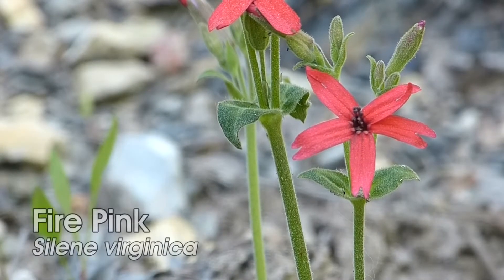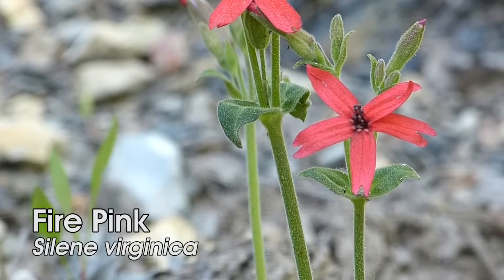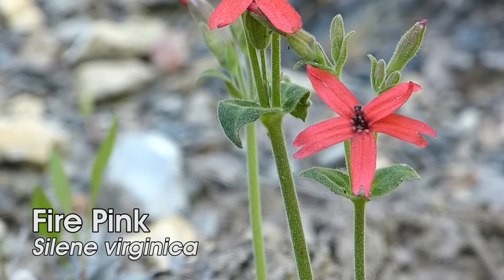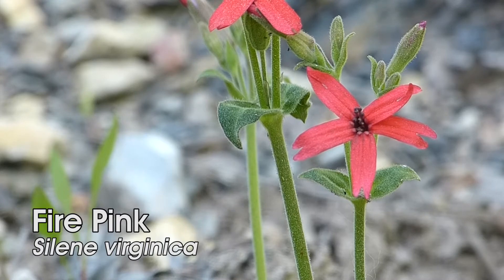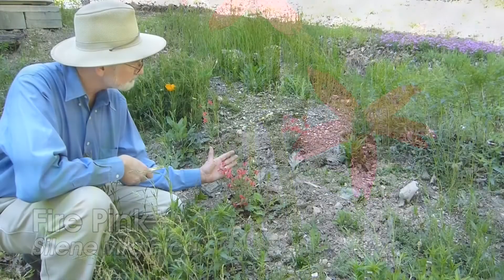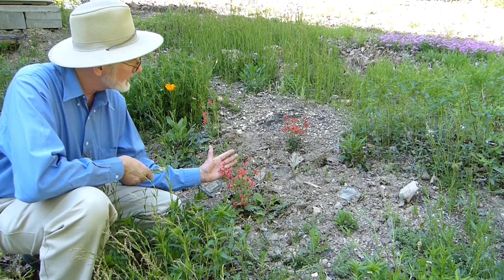This is fire pink. It's in the pink family or carnation family and it's one of the really striking spring flowers because of the bright red petals, which, by the way, would attract hummingbirds and some butterflies.